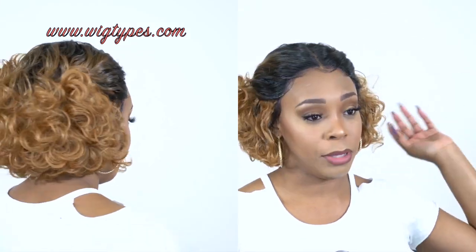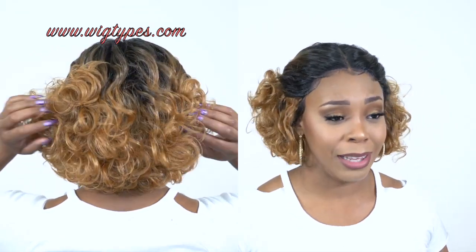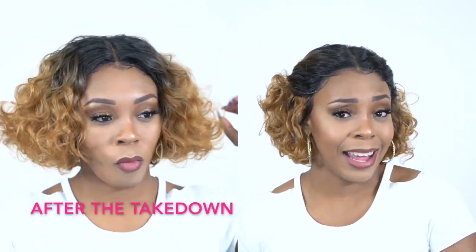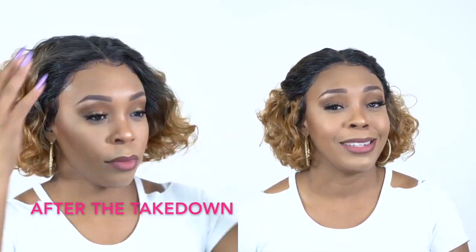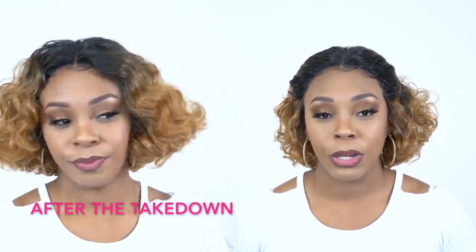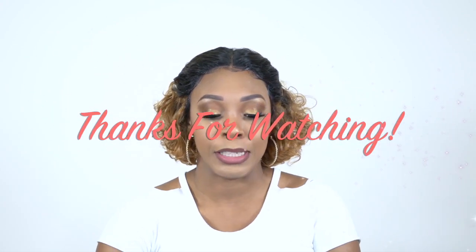I'll turn around so you guys can see the back. I'm not going to take this down — I'm going to show you guys how it looks straight out the box. Let me know what you think down below about this hair, and let me know if you like this little pullback I did right here. I have another review coming up — maybe it'll be a giveaway, maybe not, so stay tuned. If I forgot to mention anything about this wig, leave it in the comment section and I'll answer questions as soon as possible. Like, subscribe, follow us on all our social media accounts — everything is at Wig Time. I'll see you guys really soon. Bye bye.